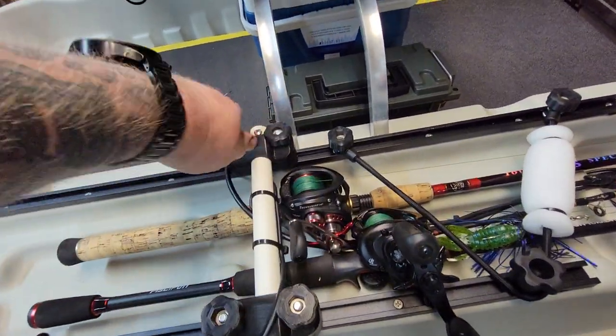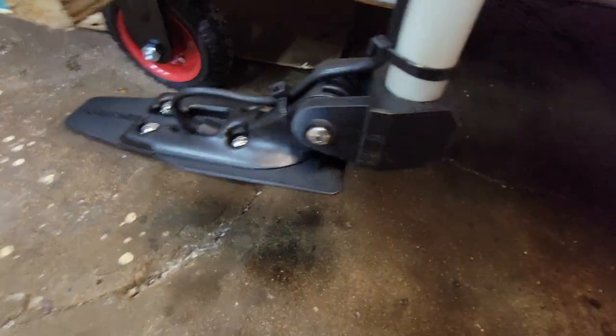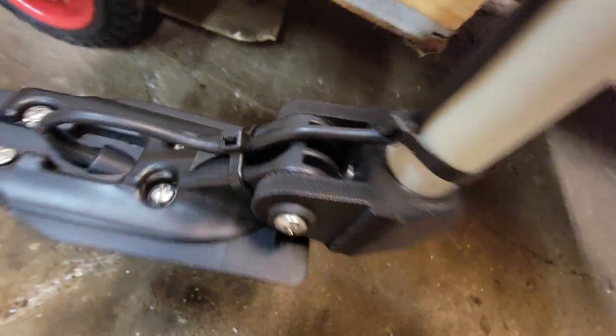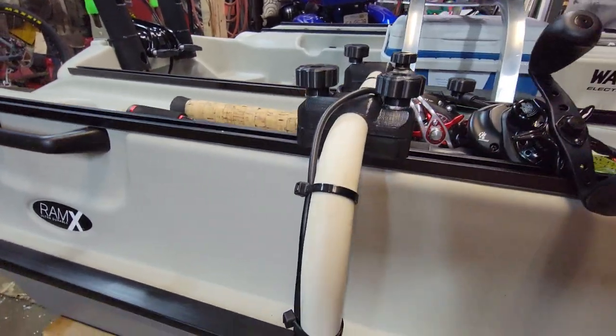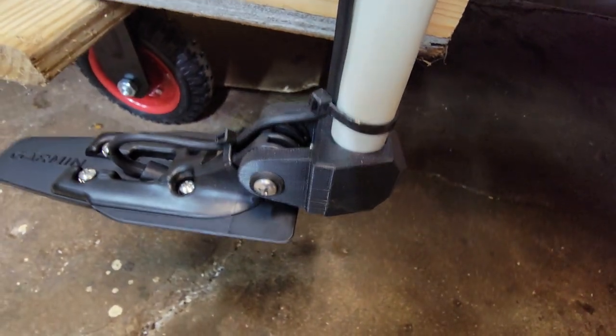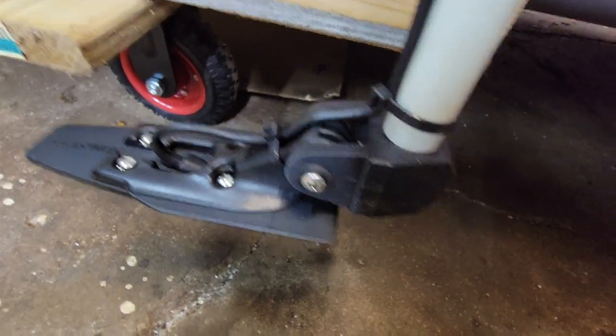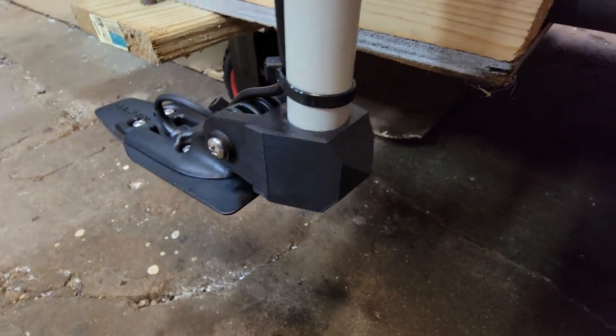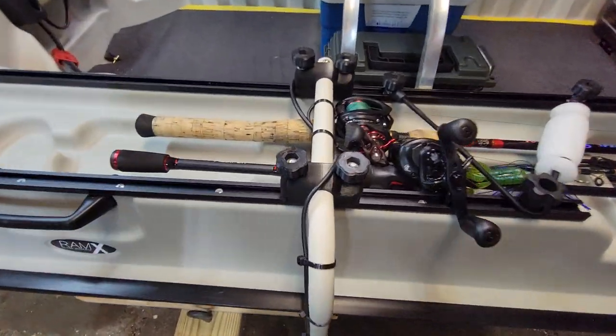I 3D printed this adapter — it's an interference fit on a piece of half-inch PVC with a little stainless screw for good measure. This is my answer to the Scotty arm that everybody uses, and it cost me about 12 cents of filament to print. I also 3D printed all the knobs and a bunch of other stuff. If anybody wants one of these mounts, let me know — I'm happy to 3D print one, just cover postage and I'll send it out. It clamps right in with all the detents the factory Garmin mount had. I even made it a little hydrodynamic — just a piece of half-inch PVC that mounts right on the T-track rails.